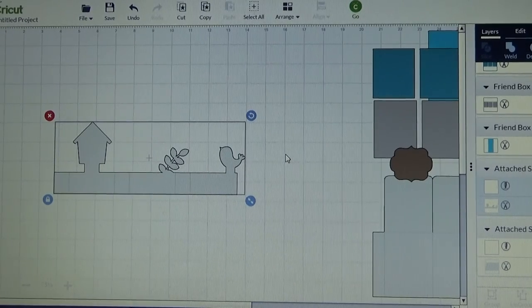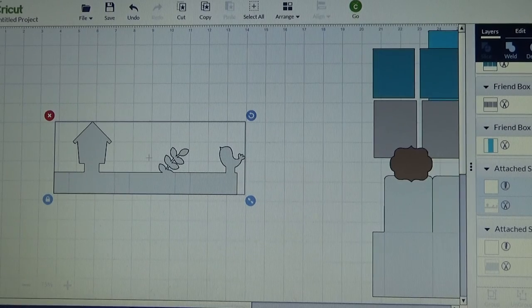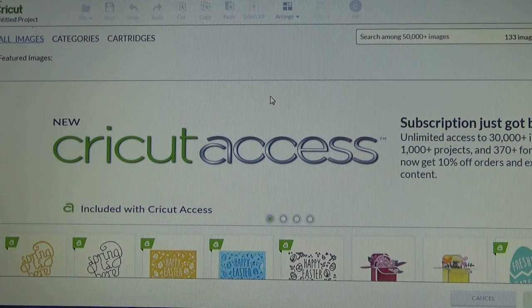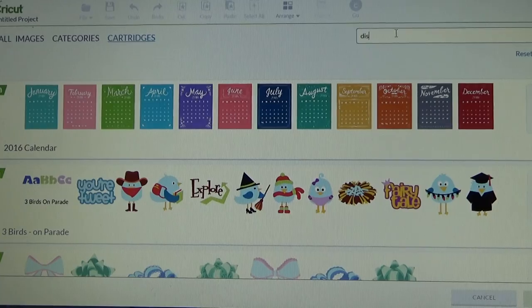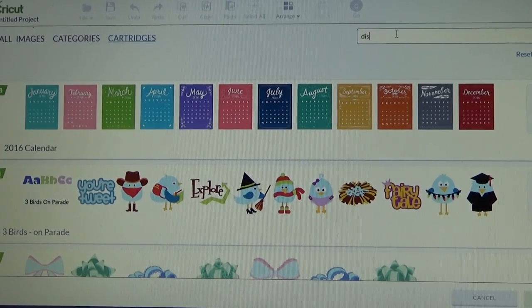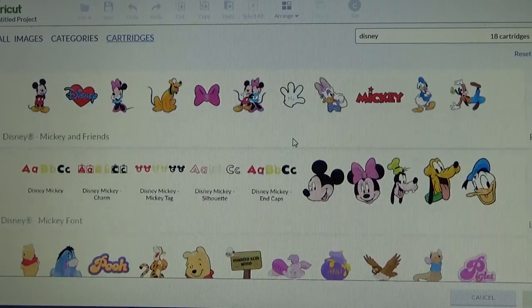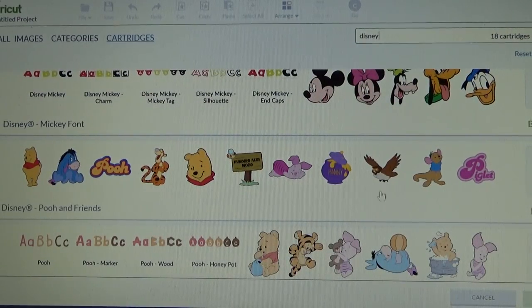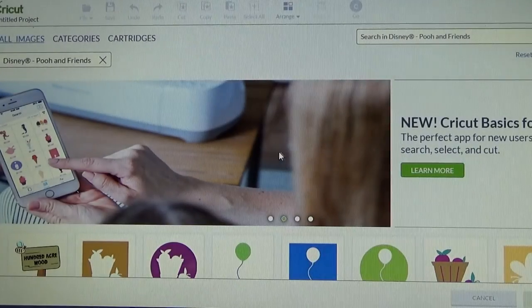Now I want to decide what kind of card I am going to make. I am going to go over here and insert images, and I am going to use my Winnie the Pooh cartridge. So I am just going to go over here and search cartridges, I am going to type in Disney, find the one that I want - Disney Pooh and Friends is the one I am going to use. I am going to open up that cartridge.